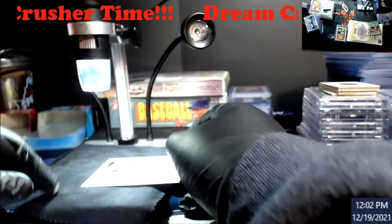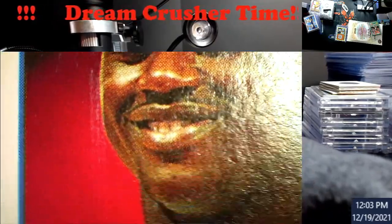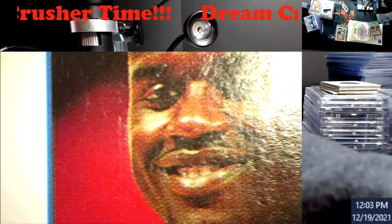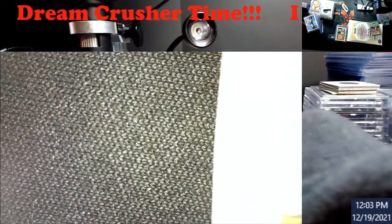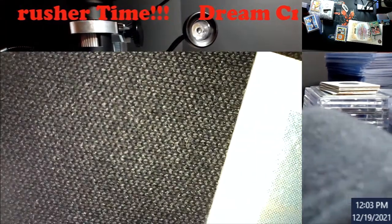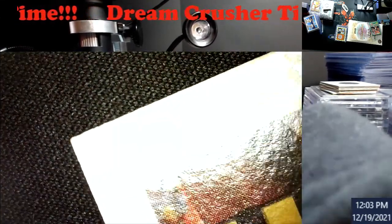All right, the back — see right there to his right side in the red of the cheek going down, you got a big scuff mark. It's hard to notice because of the light, but when you're looking at it right there going down you can see it pretty good. Otherwise it's not bad. I don't think you'd send this through PSA with what's on the back.